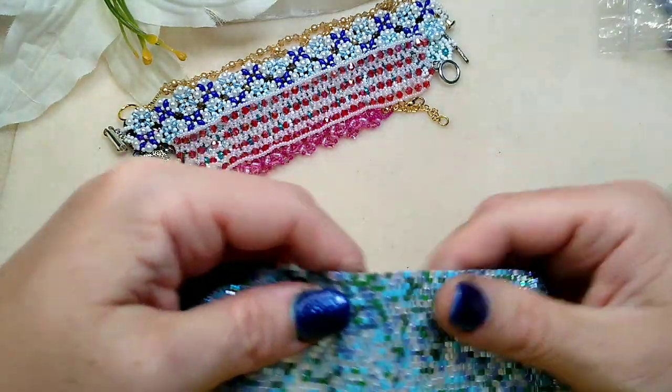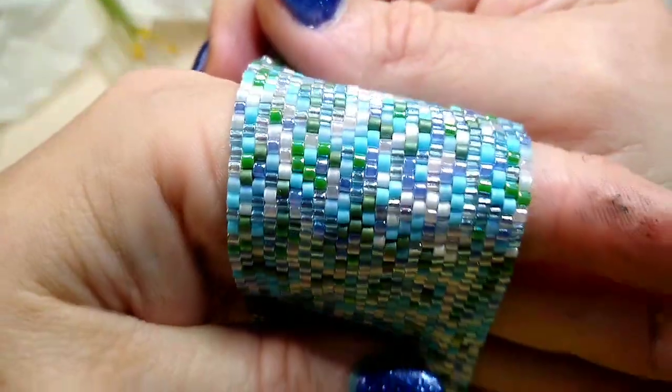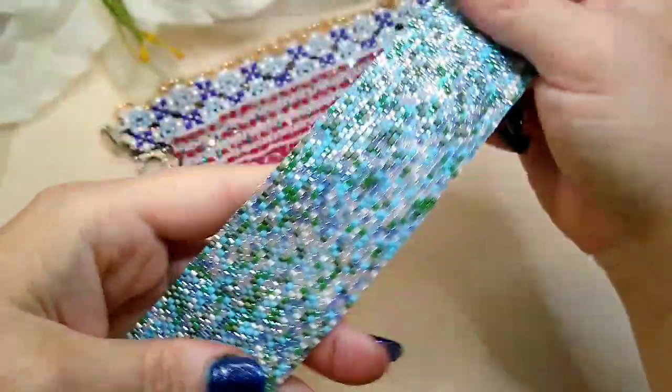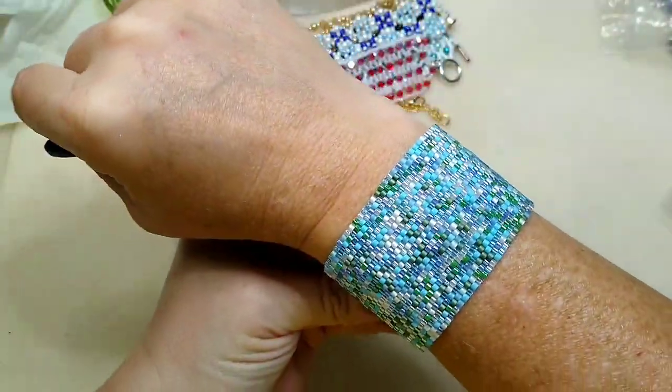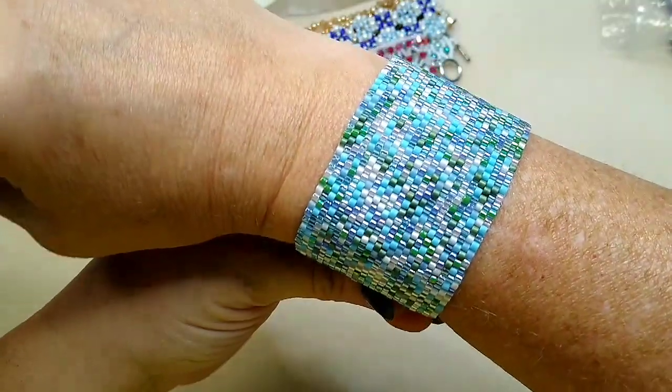These I love — she bead weaves these with Delicas. The patience that takes — oh my goodness! Look how beautiful that is; it's a cuff that's about two inches wide. Just beautiful.